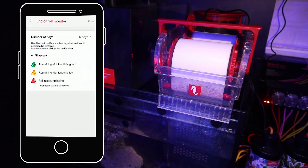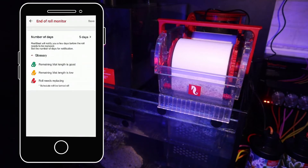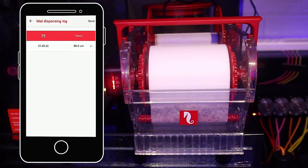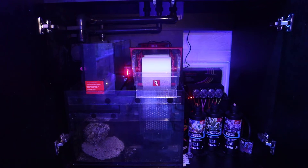Another feature is the End of Roll Monitor, which through average daily use, the app will tell you the preferred number of days before the roll is due to end. It also features a performance log which details an hourly and daily fleece mat dispensing record for the current and previous roll. This highly accurate and detailed report within the app means you can precisely monitor your filtration and make the most of the simplicity of the Reef Mat.